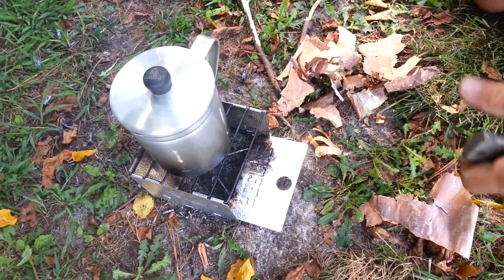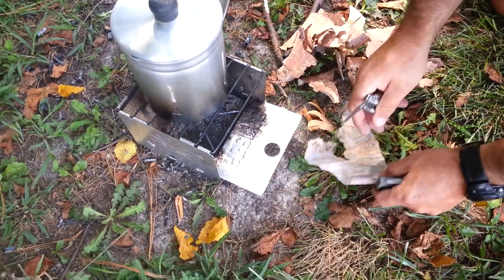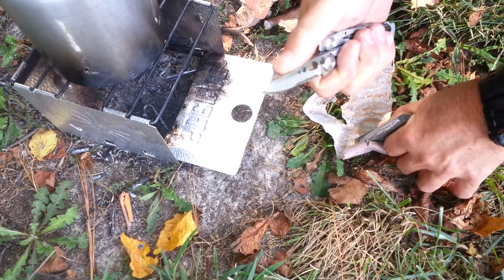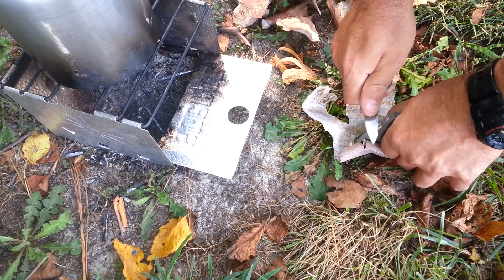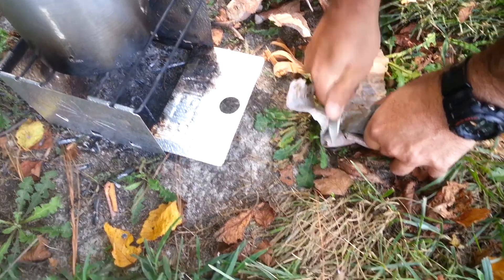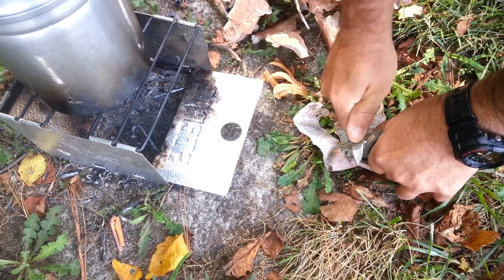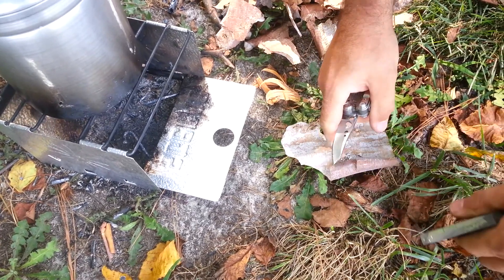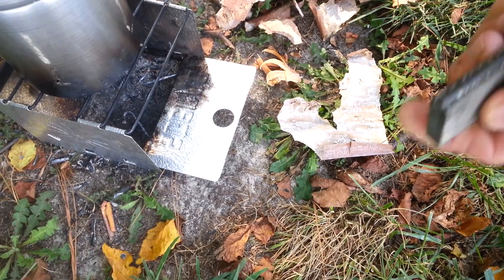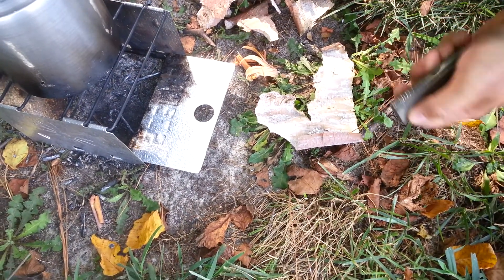Here it is. Now the thing about it is, you need something like this piece of birch bark — it's absolutely perfect — you need something to catch the shavings. You put this down and use the back of your knife, use the spine, don't use the edge or you're going to ruin it. And all you do is you scrape shavings off until you get a nice little pile. You can see those little curls right there — that's what you're looking for. On the other side you have a flint that you use to throw a spark.